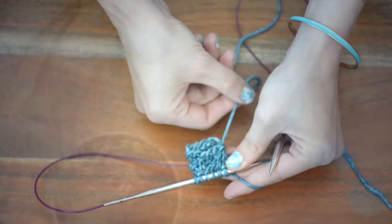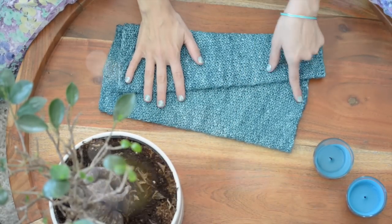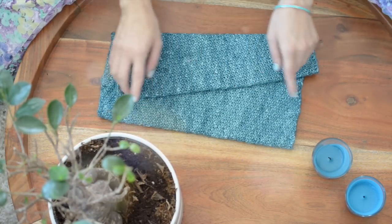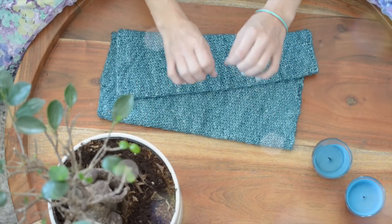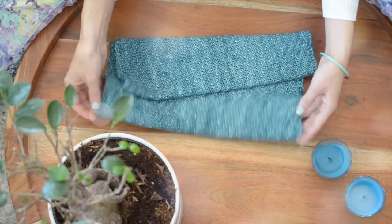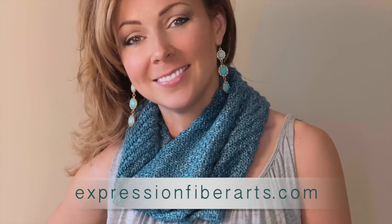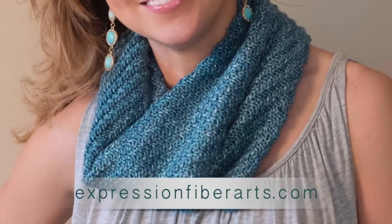And there you go. When you're done, you want to bind off using a stretchy bind off, like Jenny's surprisingly stretchy bind off — I do have a video on that if you want to check that out. Make sure to weave in your ends on the back side. Soak your item in water for 10 to 20 minutes, and then lay it out to dry. Make sure to rotate it once in a while so you don't get a crease. And that is it. I hope you enjoyed this tutorial. I hope you have a great day, and stay tuned for next time. Bye bye!